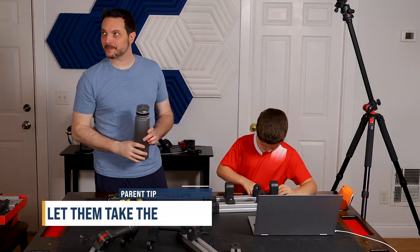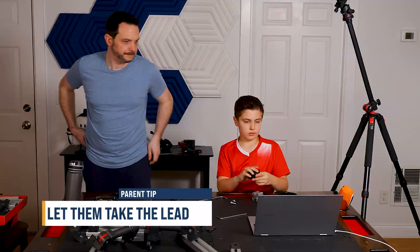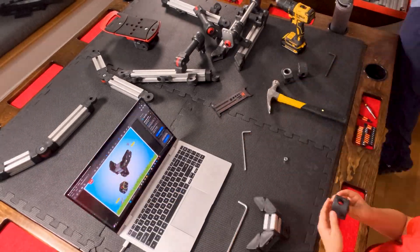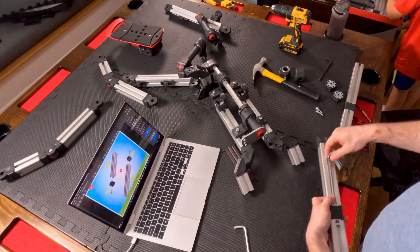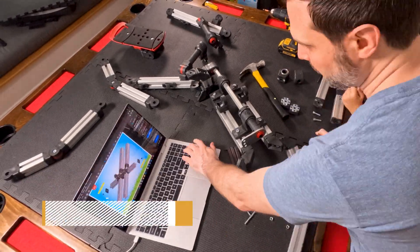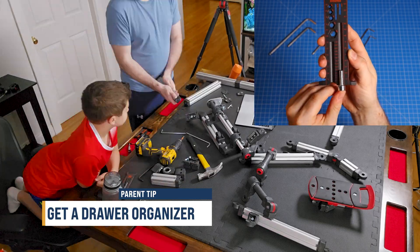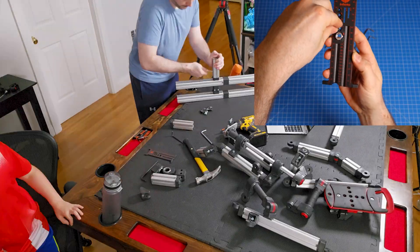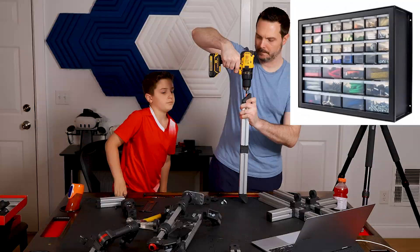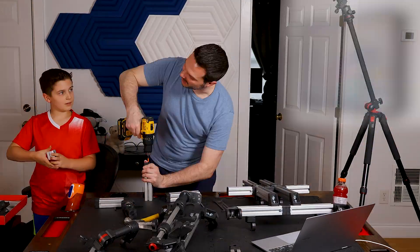If you're building this with your kid, let them try to figure out each step before you jump in — it makes the build more fun and gives them real problem-solving practice. First tip: get organized. Use the screw sizing tool, put them into organized labeled drawers. This kit would take forever to build without one, and I'll link the one we prefer.